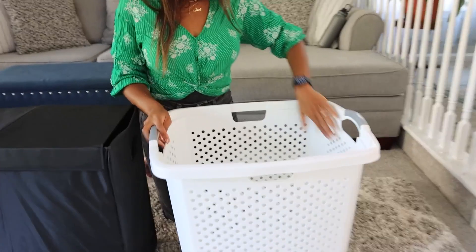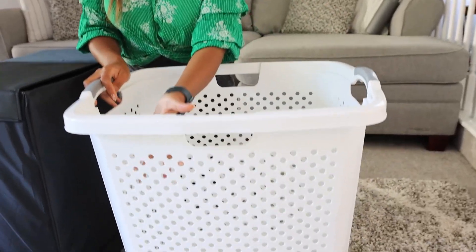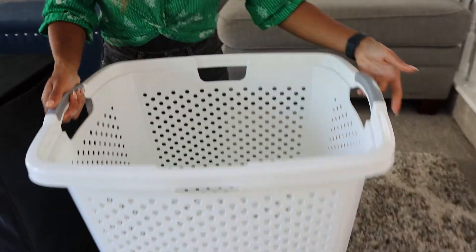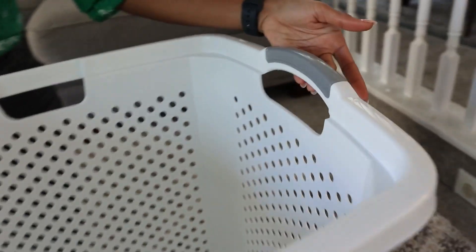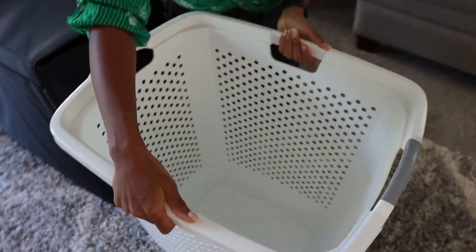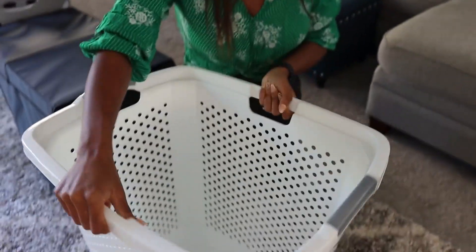I really like this one because not only is it breathable with these holes that you see, but it has different carrying options. The side handle is actually pretty smooth, so it's very comfortable on your hand. But if you need to, you can also carry it this way — holding it up from above.